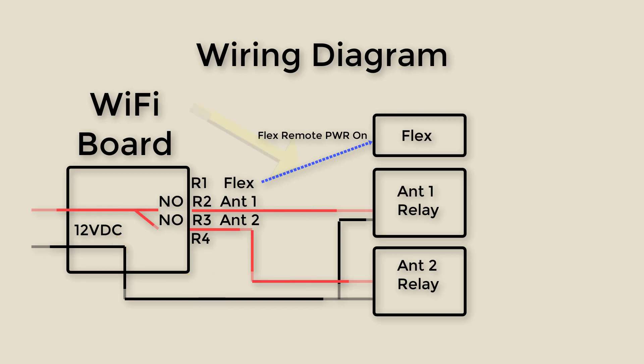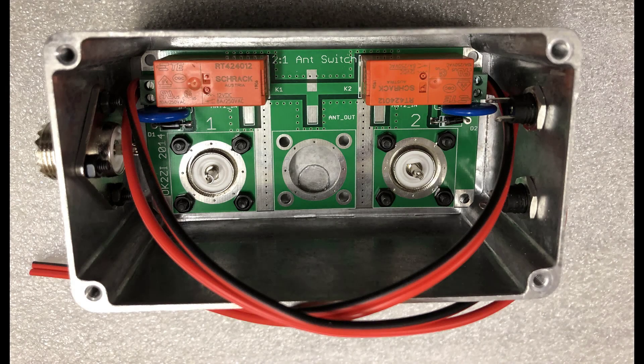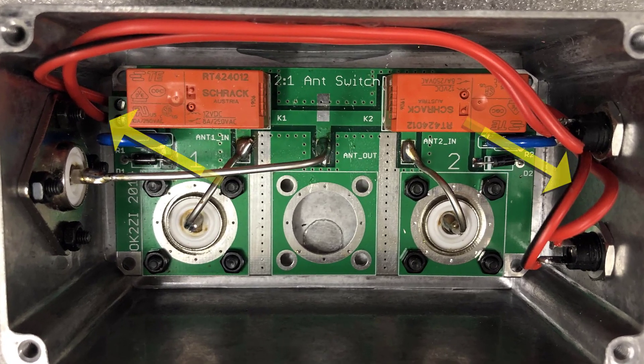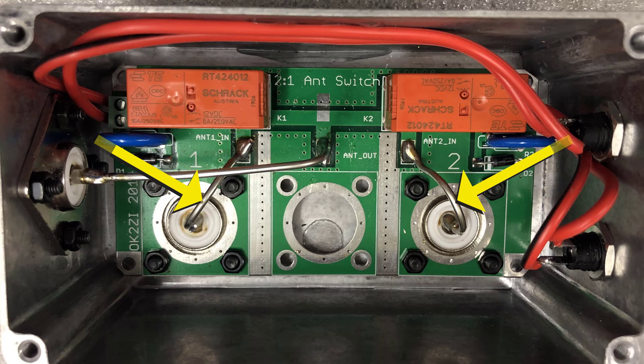The blue dotted line represents the flex remote power cable I have connected to relay one on the Wi-Fi board in my station. In this photo you can see that I've drilled the holes and mounted all the hardware. I also found it necessary to attach the control wires for the relays because of lack of space after they were assembled. In this photo you can see that I've completed the wiring for the relays and have also added a tinned number 14 wire from the SO239 connectors to carry the RF.